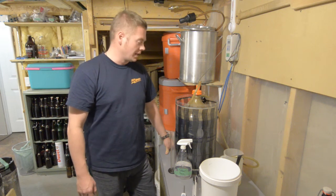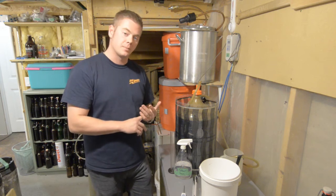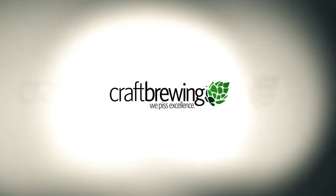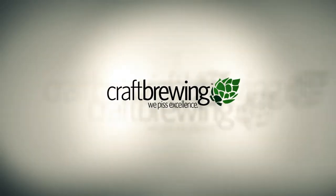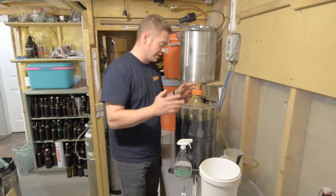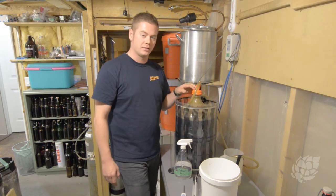Hi, this is Jeremy from Craft Brewing. I'm going to show you how I like to quickly use a thief to draw off a sample of beer in order to conduct a hydrometer reading. What I've got here is a beer I'm really excited about. It's been fermenting for just about three weeks — it's an Imperial India black ale that should be sexy.